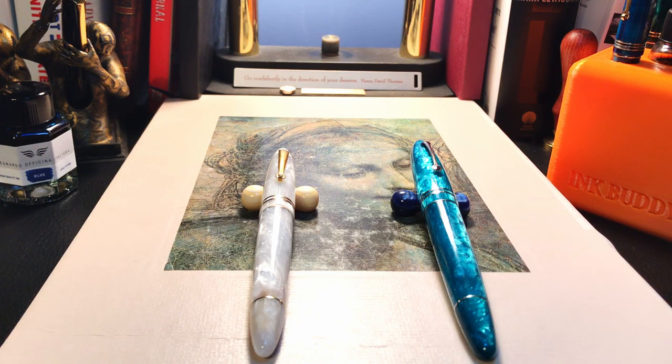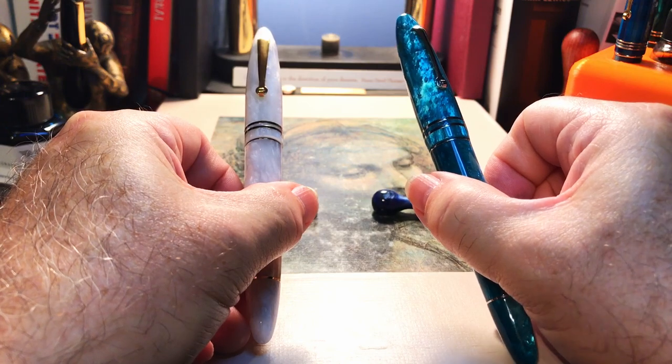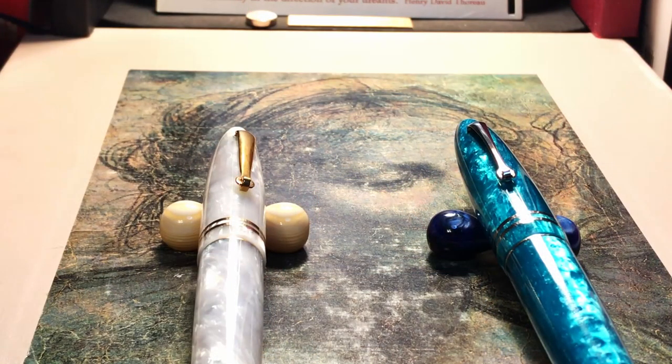So here are the two pens. Scale is an important thing in a two-dimensional medium like video and photography, and when you place these two pens next to each other you immediately see how different they are. The real proof in the pudding is how they feel in the hand comparatively. I'm going to call this the Furore and this the Grande from now on.